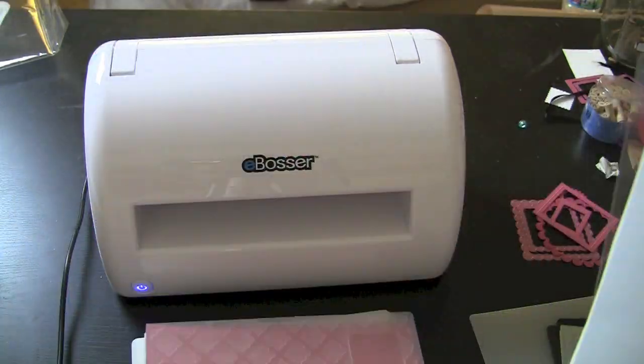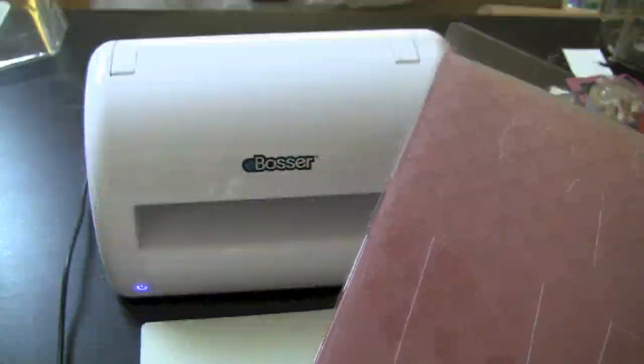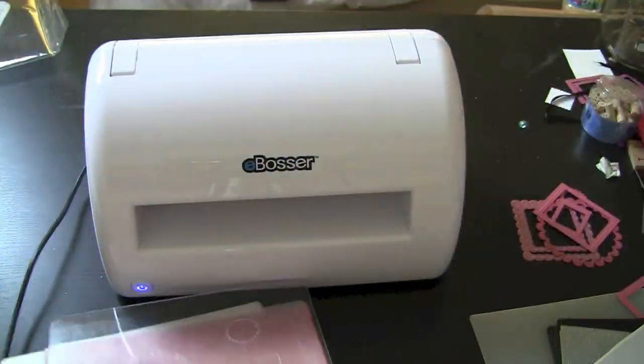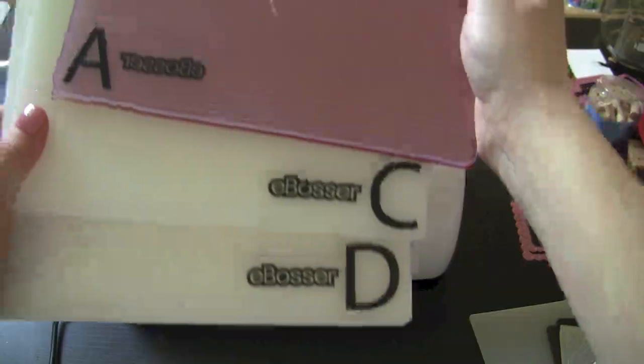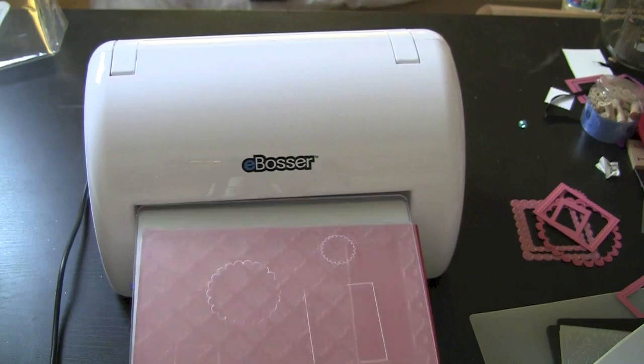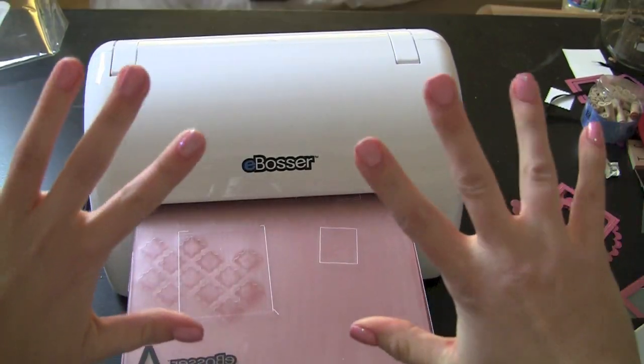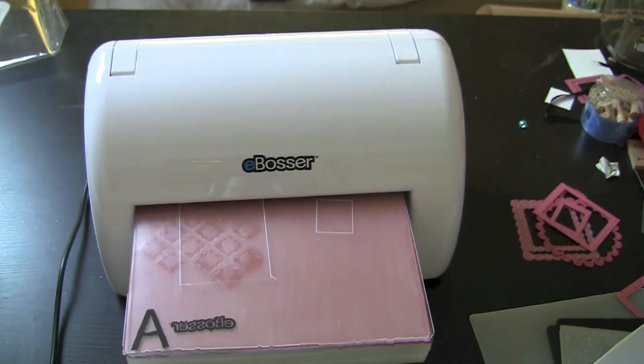All the instructions are right there, but we're going to show you again: walking through this with your A plate, your embossing folder, and your material all sandwiched together. Then you're going to grab your C plate and your D plate. You're going to leave B out, along with the other shims and the little magnetic plates. And hands-free, it just feeds right on through.